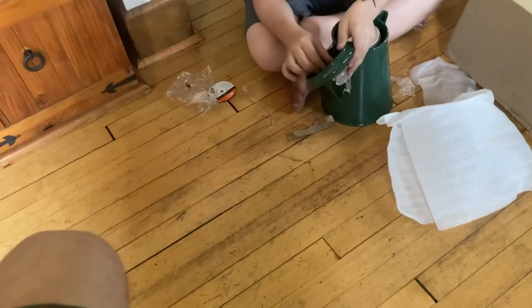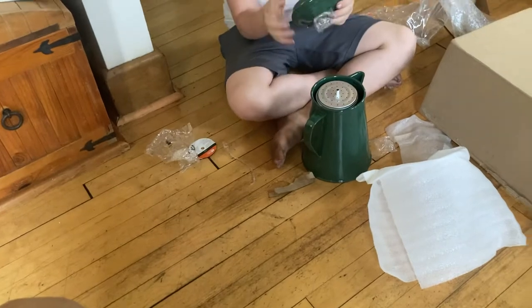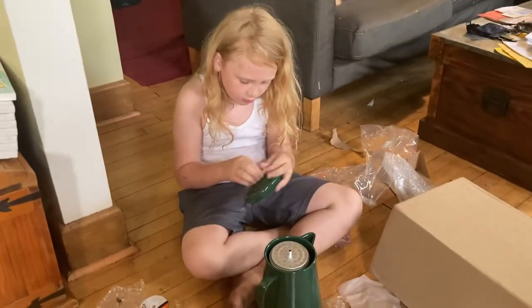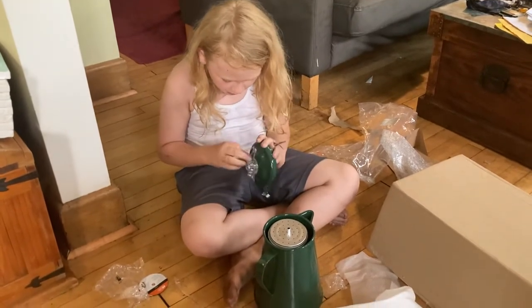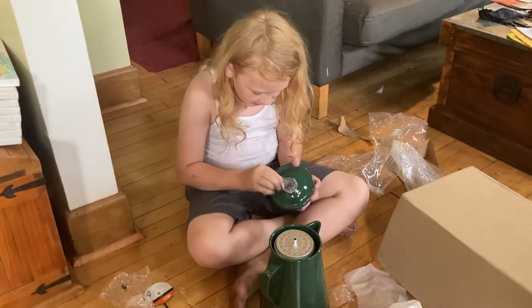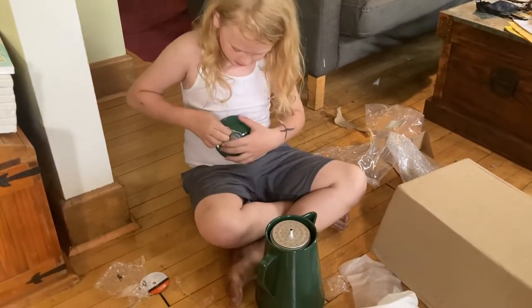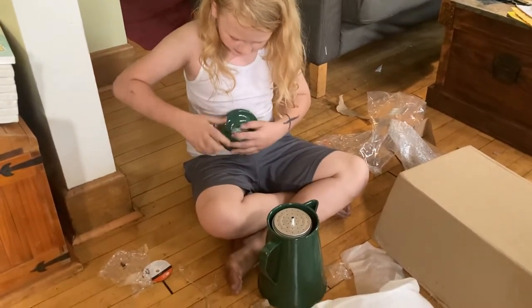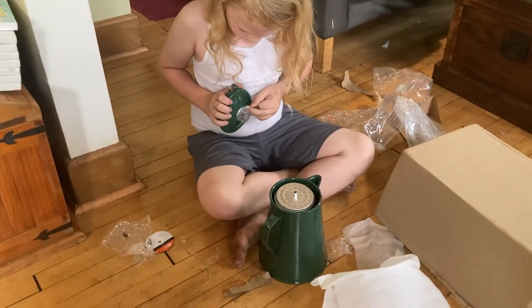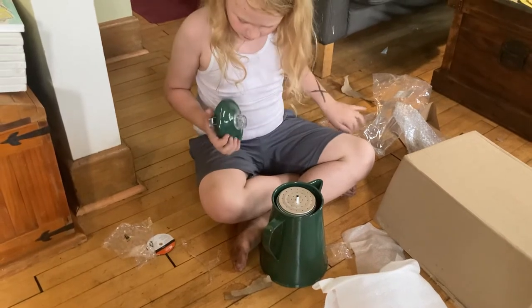The lid — it's not supposed to come off the handle like that. That's not supposed to come off, Tiger. You weren't supposed to take that lid off! I did it on accident. Now I'm pretty sure we have to restart this entire thing. No, I'll just have to fix the kettle. I know how to do it.